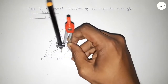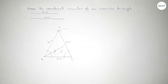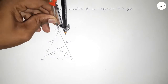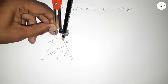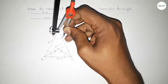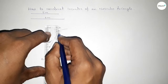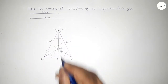Next, bisecting angle A. Putting the compass here and taking any length, drawing an arc. With the same length, cutting here, then cutting here. Bringing the compass here and cutting here and cutting here again. Both curves intersect at a point. Now joining this bisector of angle A. The three bisectors intersect at a point H.